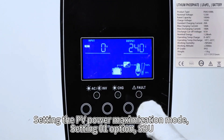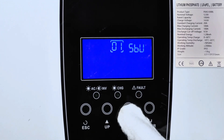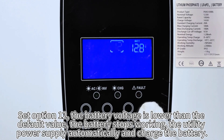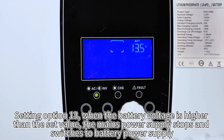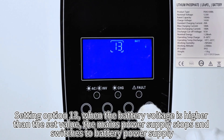Setting the PV power maximization mode. Set the output source priority option to SBU. Set option 12: when the battery voltage is lower than the default value, the battery stops working and utility power supplies automatically and charges the battery. Set option 13: when the battery voltage is higher than the set value, the mains power supply stops and switches to battery power supply.